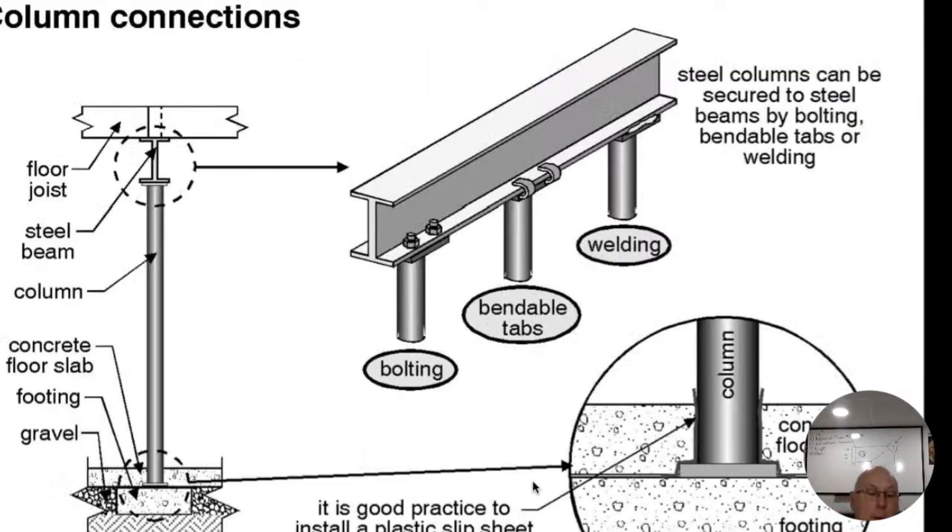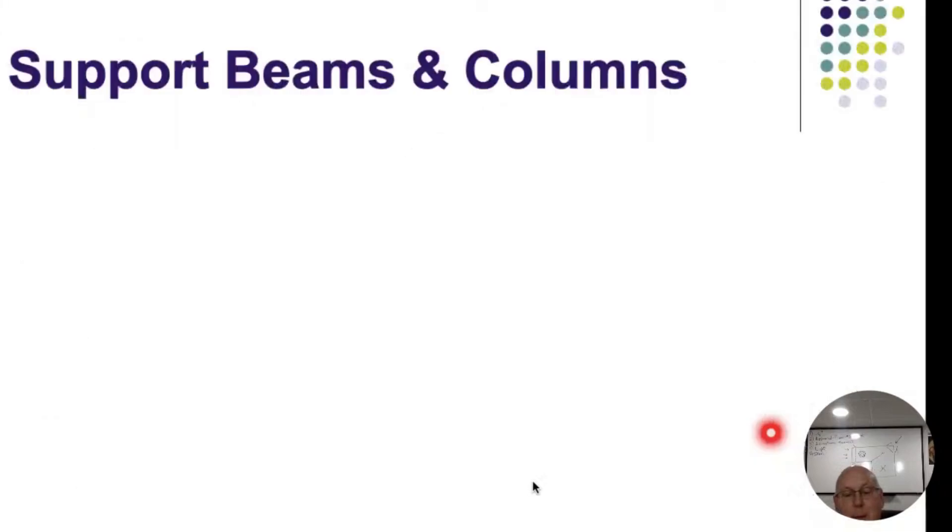We're looking at different types of columns we run into - steel lolly columns. The reason why you put the rubber membranes there is because of the moisture and the salts. Not everybody does this, but we don't want to take that humidity and moisture to the steel and cause it to rot out on top.